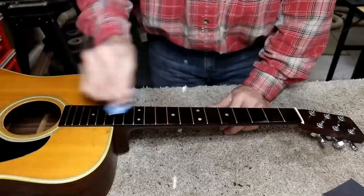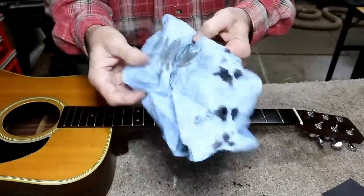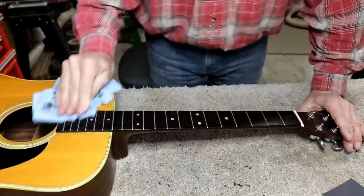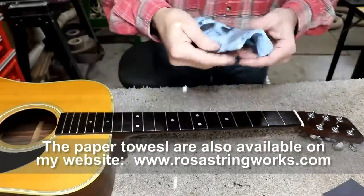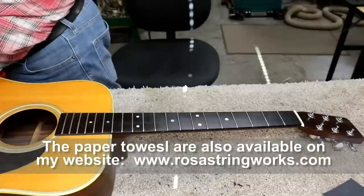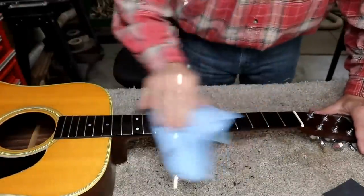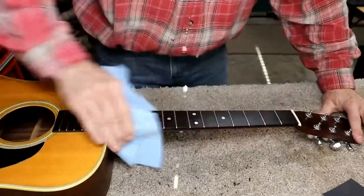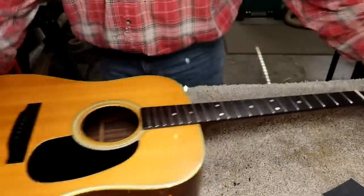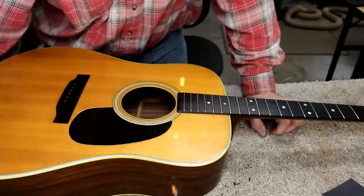Now I'm cleaning off the oil. You can see it collects a lot of staining while you do this. I've got most of it back off — I'll take a dry, clean cloth now and finish it up. We'll get down on the edges too, and wipe off the bridge one more time. That fretboard looks almost brand new now. I'm going to go look and see if I have a pickguard.